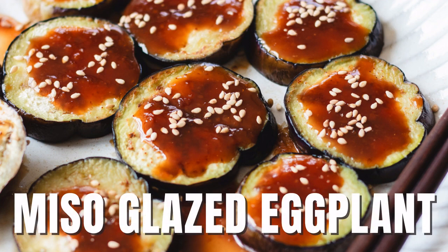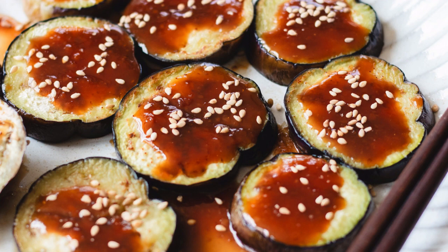Hi, Chef Jay here. Today I'm going to make miso glazed eggplant. Easy, flavorful side dish.